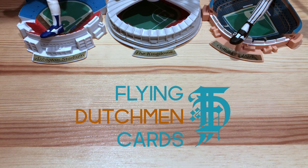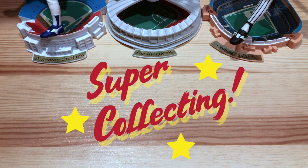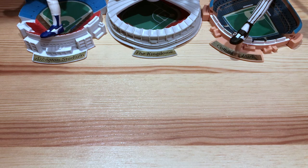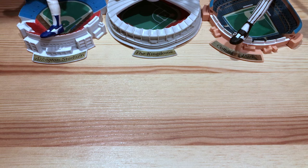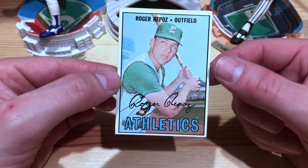Welcome back to Flying Dutchman Cards. If you've been following the channel for any length of time, you know that I enjoy my super collections. I started off with Andres Thomas and became the number one super collector for him. Currently I'm working on Steve Searcy, but I just couldn't help myself and I've started another super collection. Without further ado, Roger Repose is going to be the next subject of my super collecting.